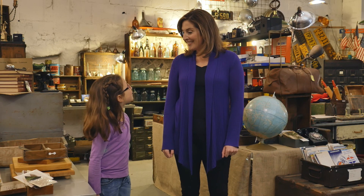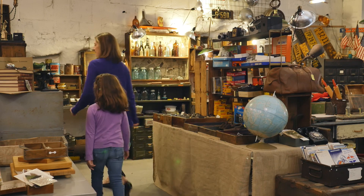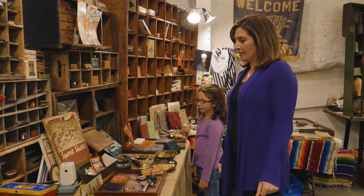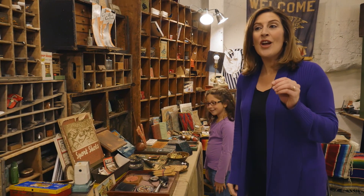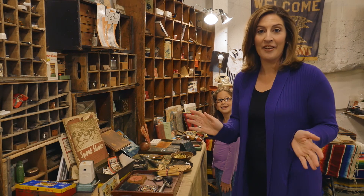Mom, you be the spy first. All right, let's see. Let me find an object. OK, let's start over here first. Let me pick an object. Oh, here's an important tip: do not look directly at the object when you're giving your hints — that is a dead giveaway.